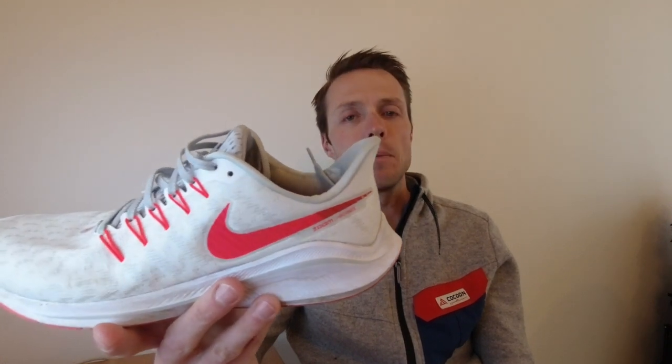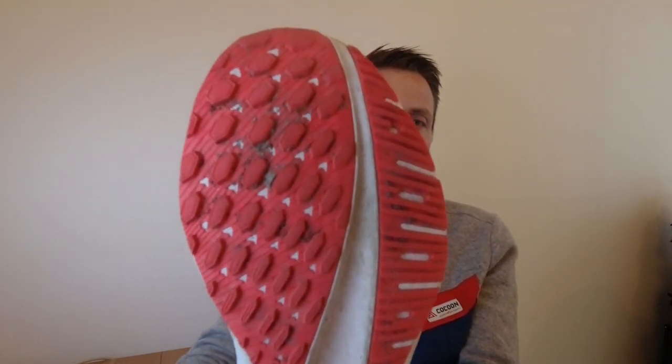Wir haben auch Nike-typisch, wie wir es von den Nike Pegasus-Modellen kennen, hinten diese hochgezogene Ferse, was sehr angenehm zu laufen ist. Wenn wir auf die Sohle schauen – das ist ein super Trainingsschuh. Der Schuh hat schon weit über 100 Kilometer drauf, und man sieht an der Sohle noch keinen großen Abrieb. Die Lebensdauer liegt sicher bei 700 bis 1000 Kilometern.